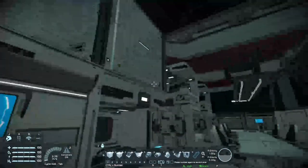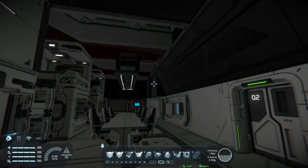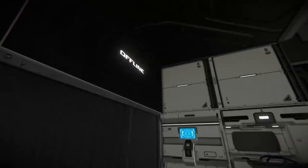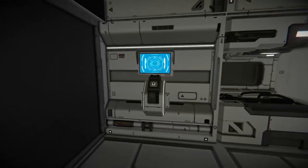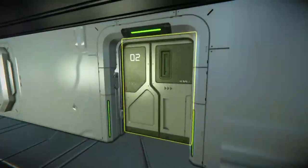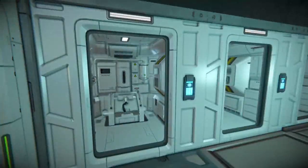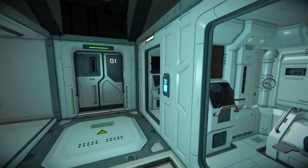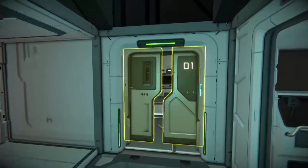Over here we have the lights which will toggle sleep mode — as you can see, it darkens the room and turns those screens off as well, which helps you go to sleep. We'll just turn that back on. Through here we have the crew's lavatories — not much to see there.